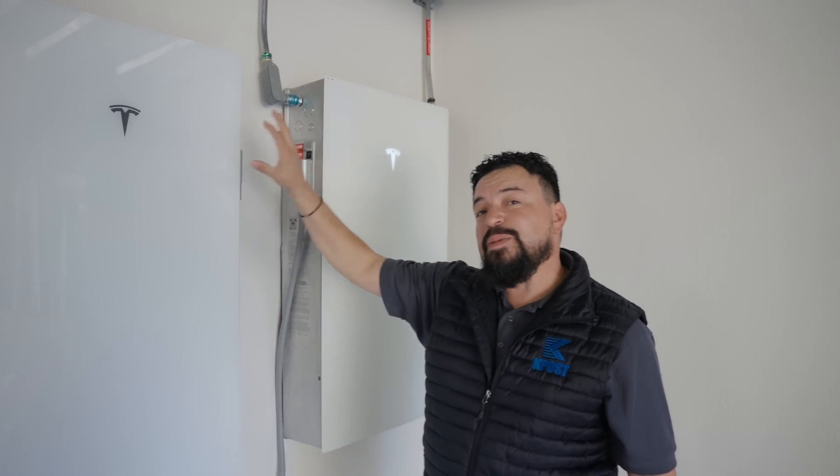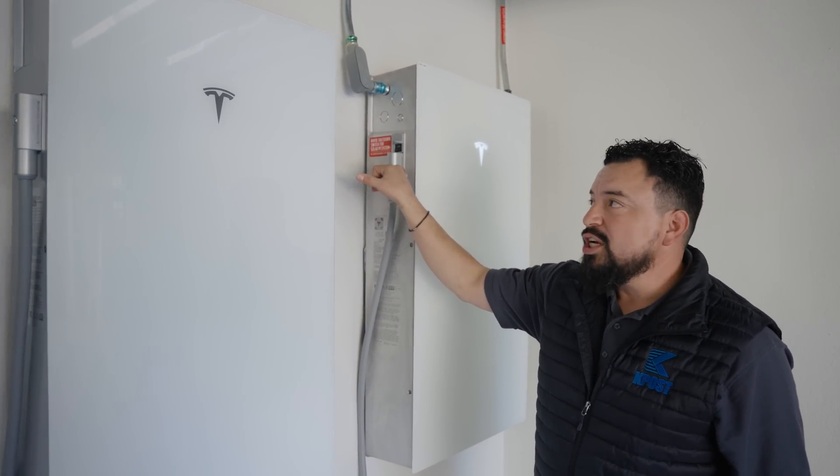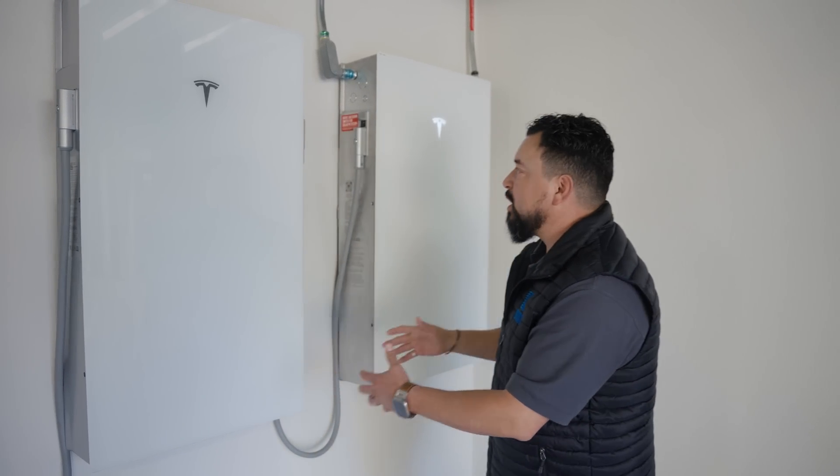This Powerwall 3 has a 60-amp 240-volt circuit and has solar connected to it. On the Expansion Packs, it only connects with this harness — no additional conduit, no additional wire gets connected to the Expansion Packs, only to the leader.